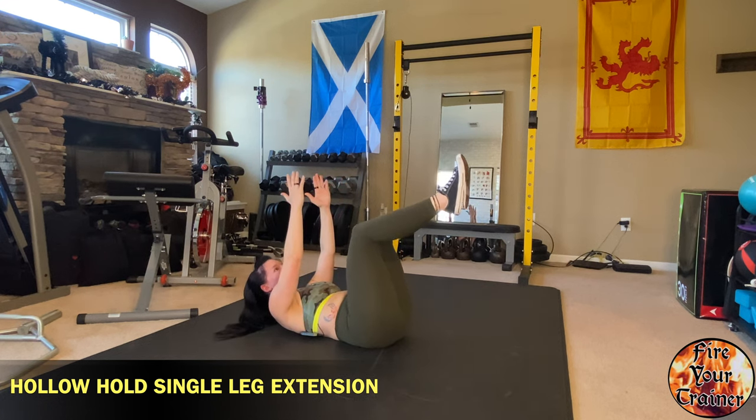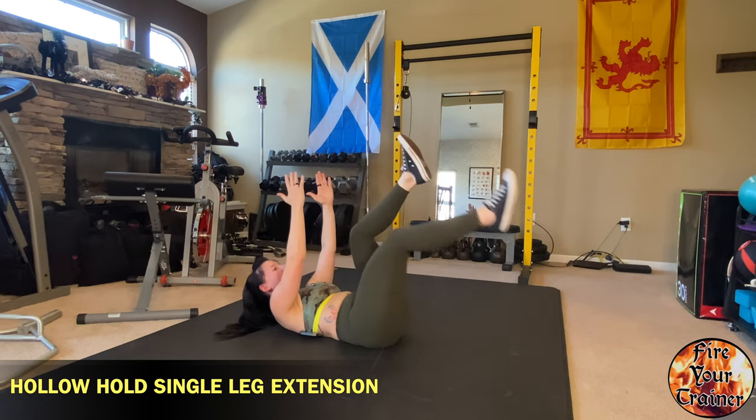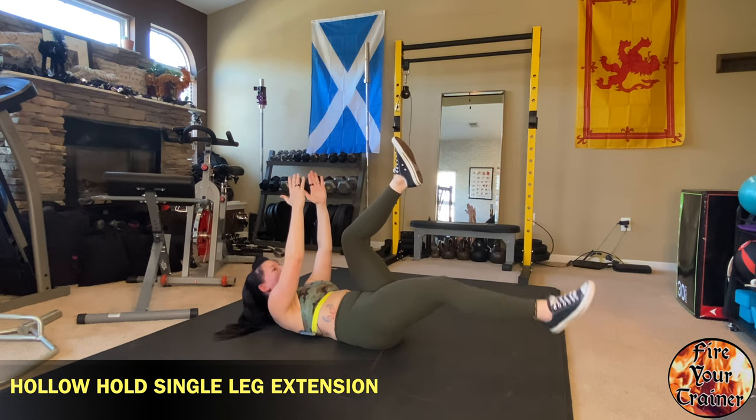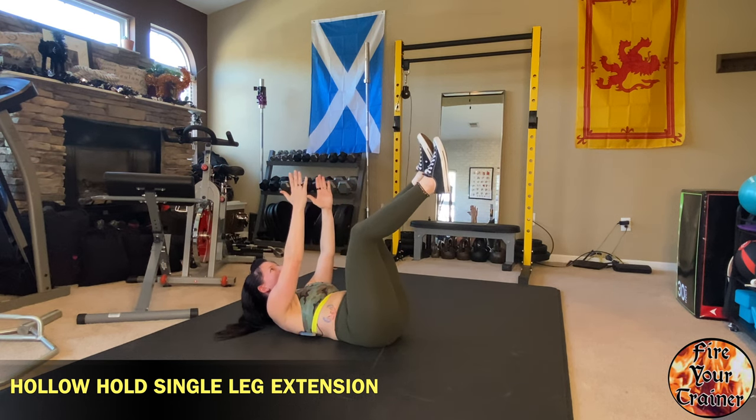From here you're going to roll your knees in towards your chest and then extend one leg at a time. So you're jutting your tailbone up, extending the leg down, making sure that you don't lose contact with your lumbar spine against the floor.